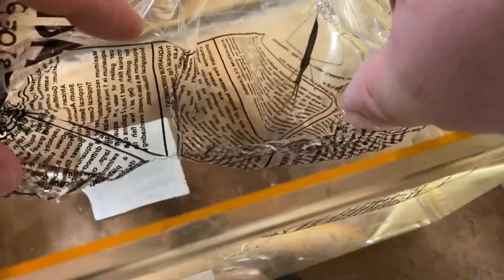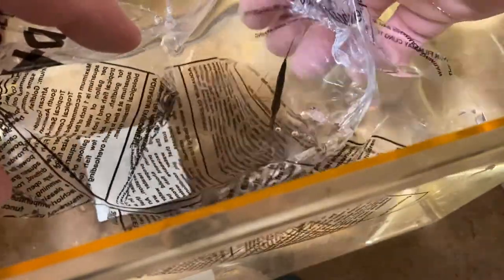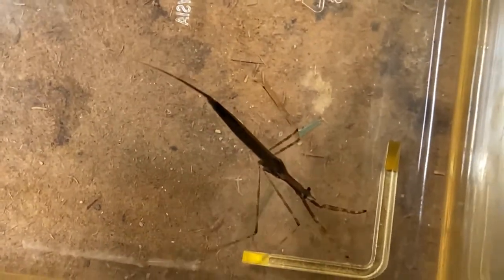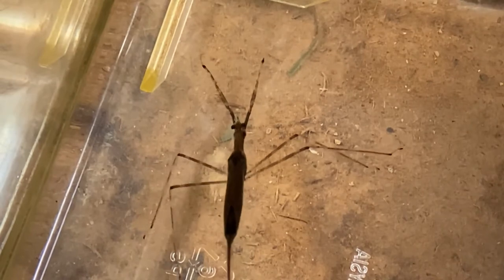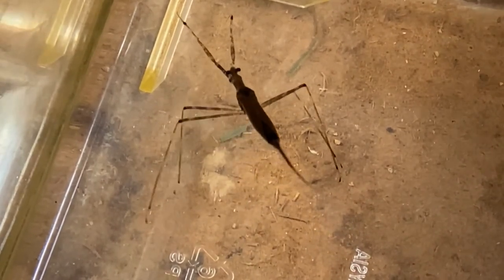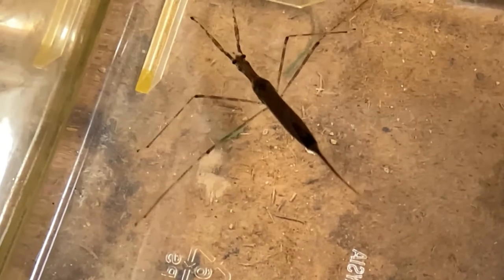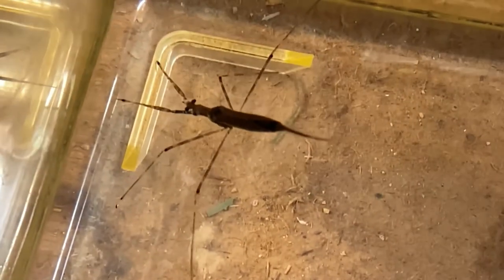So it's this little guy right here — this is a water scorpion. Despite the name, they are not scorpions. They are insects; if you count, you'll see six legs. This at the end here is a siphon or breathing apparatus — it's a breathing tube, and that's usually going to come to the surface. When they're calm and resting, they can put that at the surface to breathe. I always like to think of these guys as kind of like a praying mantis of fresh water.